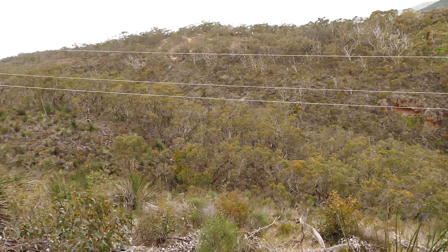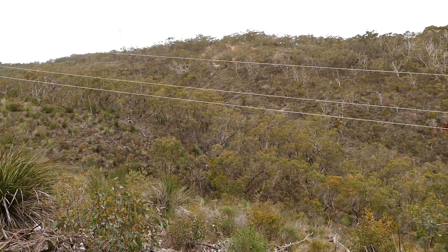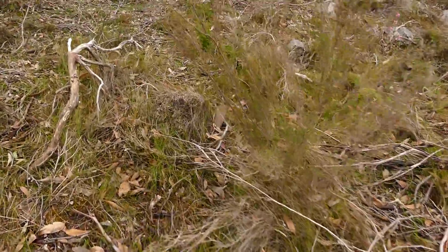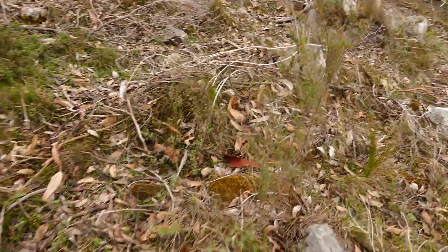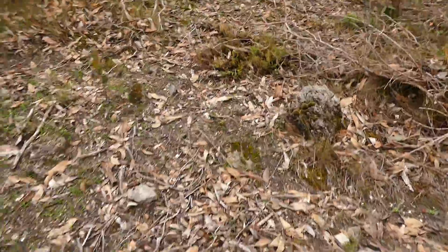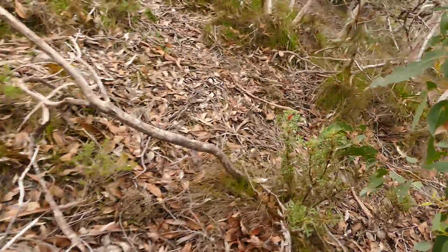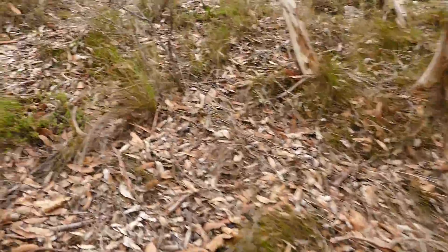Oh well, that looks interesting — do you think we should try and get over there and walk up there? Let's see if we can get some more vistas first. The weather is certainly coming in and it looks like I'm going to be walking back down the road in the rain, but it'll be worth it if we can get up here.